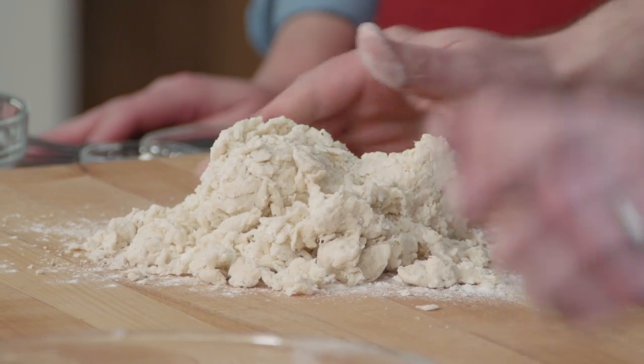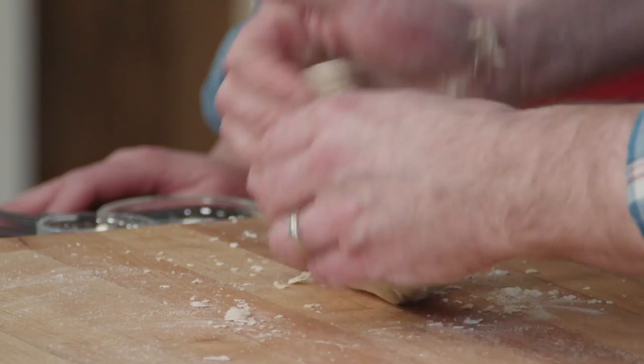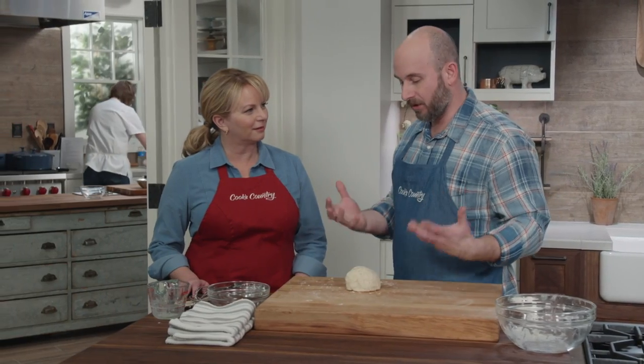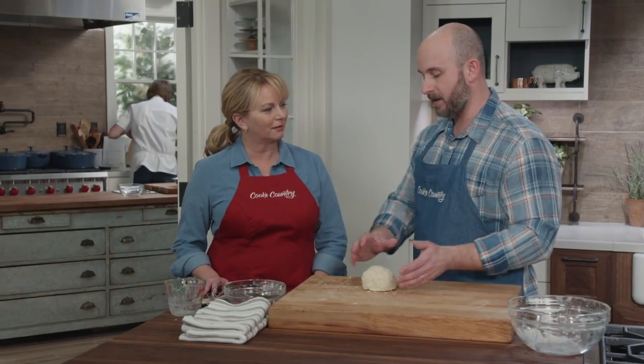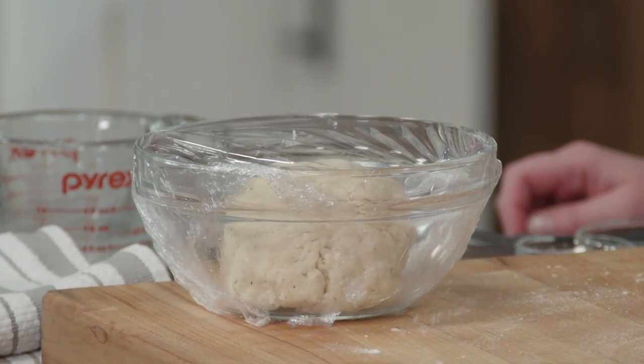We want it to have enough structure to roll out to a nice thin eighth-of-an-inch sheet, but thanks to that baking powder it's going to cook up nice and fluffy. If we tried to roll it out right now, there's so much gluten developed that it would spring back on us, so we want to give this dough a little chance to rest. We'll set it aside and cover it — you could do this up to a day in advance.